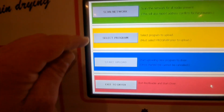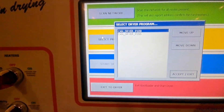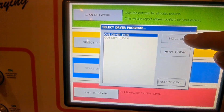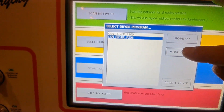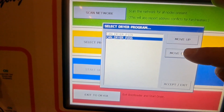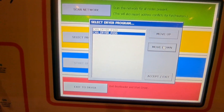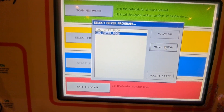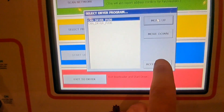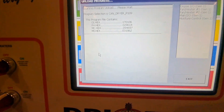Now we hit Exit, then Select Program. This touch screen is a little older — if we were to select the P206 software it would not work; we'd get all sorts of weird stuff on the home screen and would need to come back and redo it. So we want to select 109. We hit Accept and Exit, then Start Upload.